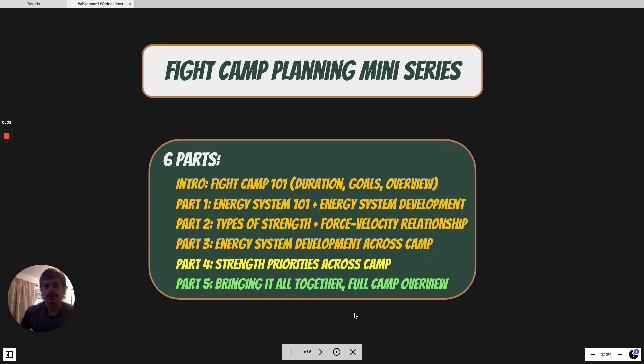What's going on guys? Coach Fiennes here and today is our final episode of our Fight Camp Planning mini-series. Today we're going to be bringing everything we've talked about over the last five weeks all together for a full camp overview. By the end of this video, you're going to get a pretty clear idea of how we train our fighters from the start of camp all the way through early camp, mid camp, and late camp.